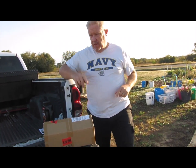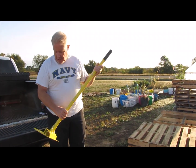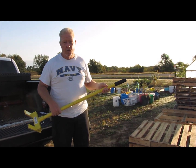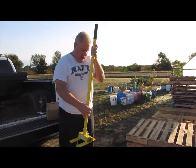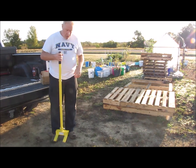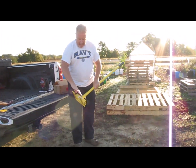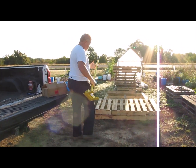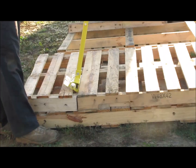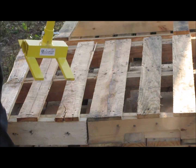We actually have two of them, and that's a whole other story because one got lost in shipping, so they sent a second, and then they both showed up at the same time. Anyway, this is what it looks like put together — weighs maybe 20 pounds or so. It's got these legs on it where you can put it underneath the boards on the pallet. Now, I'm not going to bust this one up — we're actually going to keep this pallet.